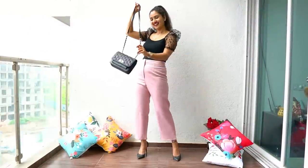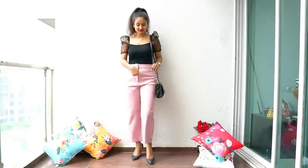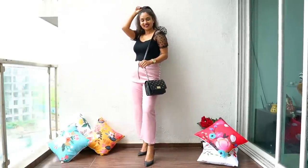I am using my favorite sling bag here because it allows me to make more hand movements, and it looks very stylish while giving standing poses. You can see the results.